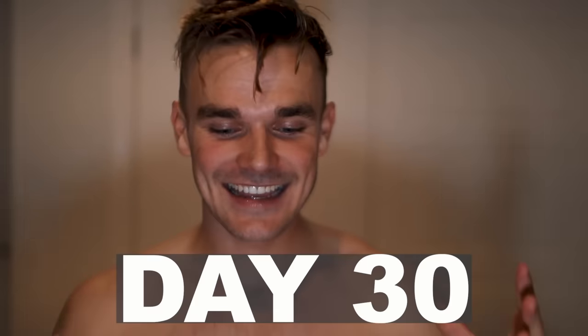It's day 30 - the big day is finally here. I actually haven't measured my biceps since day 1, so I've got no idea how much they might have grown over these past 30 days. But I'm super excited to find out.